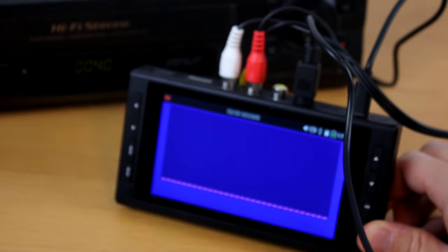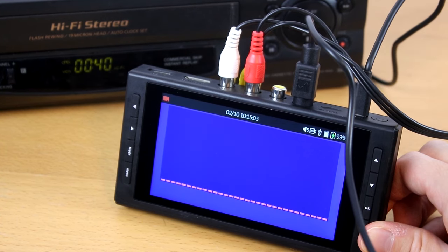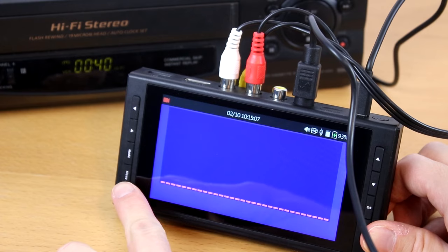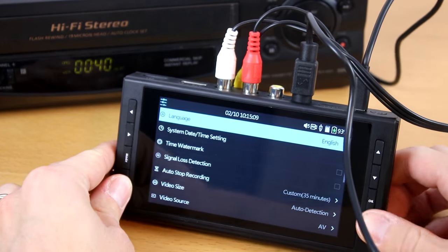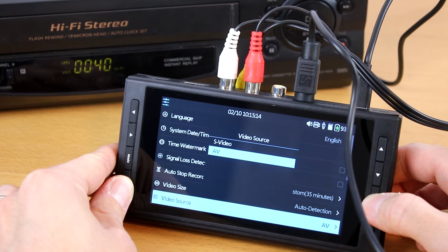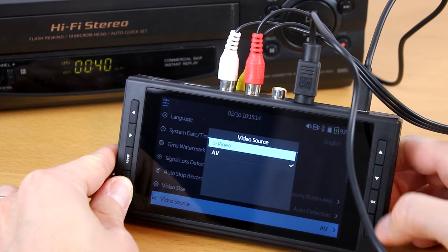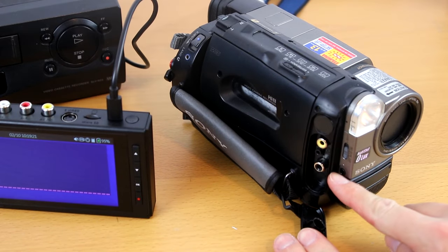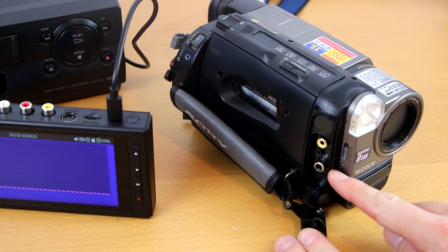Also, some VCRs or camcorders will have an S-video port instead of a yellow video output port. If this is the case, hook up an S-video cable along with a white and red audio cable. In the converter's main menu, change the video source setting to S-video. In some cases, your VCR or camcorder might only have one audio output jack — you will need an audio splitter cable to split the signal into two. See below this video for a link to this kind of cable.